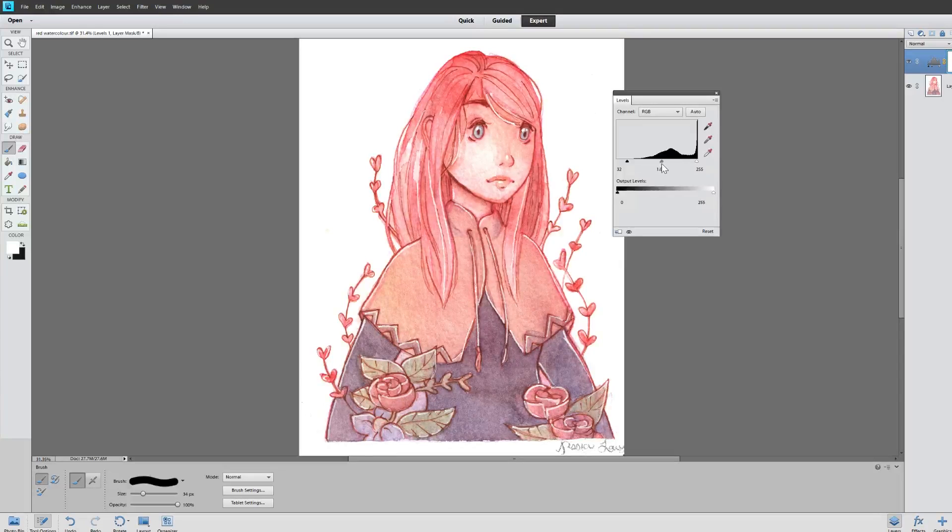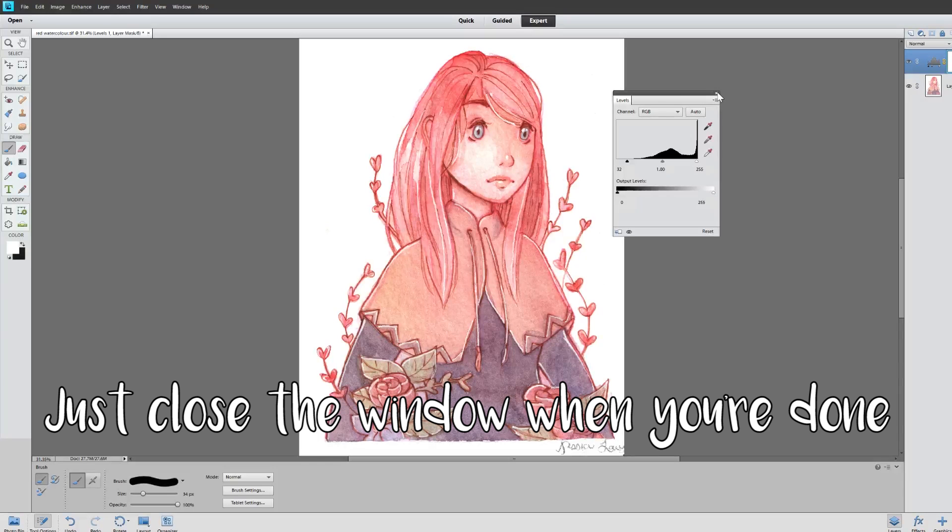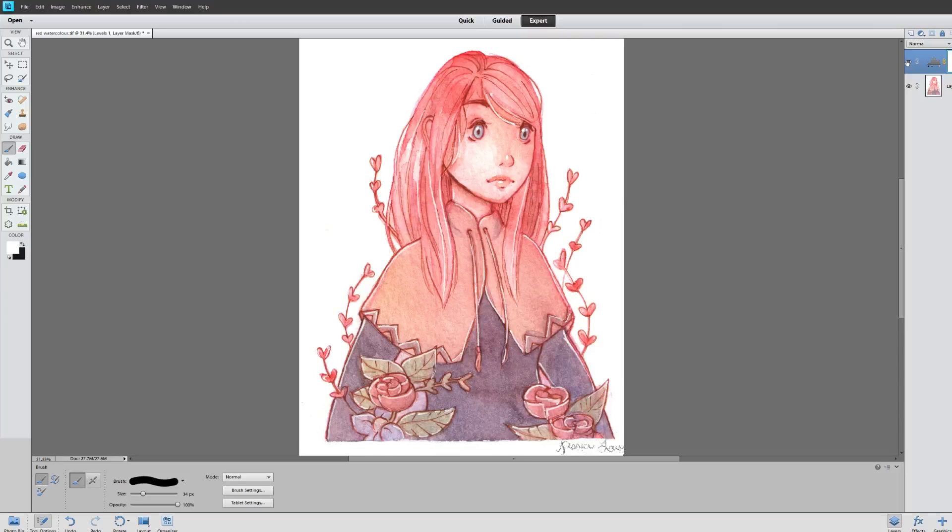The gray slider in the middle controls just your mid-tones, so I think that's a bit better. The original drawing itself doesn't have that much contrast because it's kind of all the same tone, but it definitely isn't as washed out as this — it looks more like this.